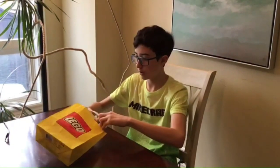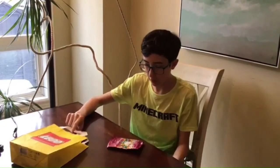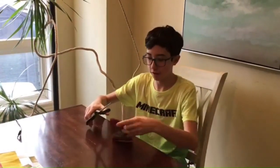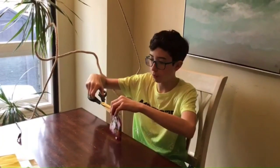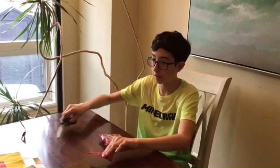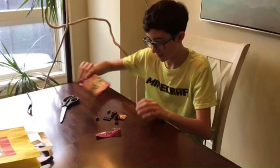Hello, so today I'll be opening the minifigure packs from Series 24. They came out January 1st, but the store was closed, so I got them today January 2nd. They've gone up $1 this year, so now it's $6 Canadian dollars. Not really cool, but the minifigures are still good.